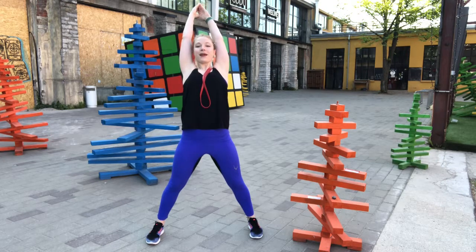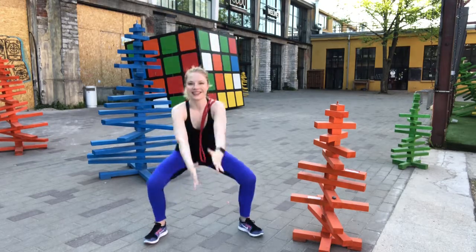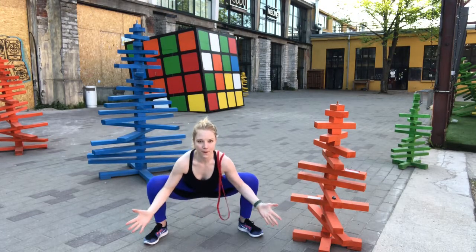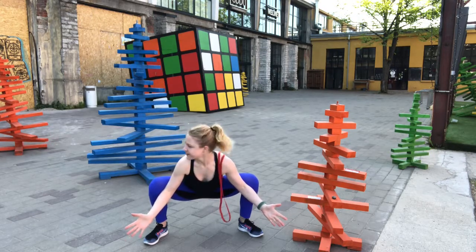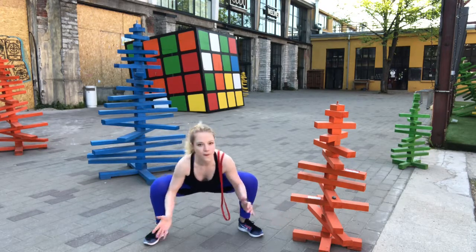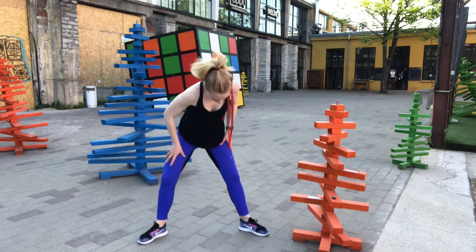Getting into this upper back bend, feel your lower abs drawn in. Stretch arms, we're going to take them a little wider this morning. Giving my neck a little bit of mobility here. And giving my spine a little bit of twisting.